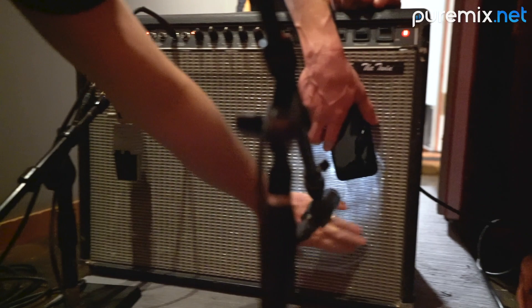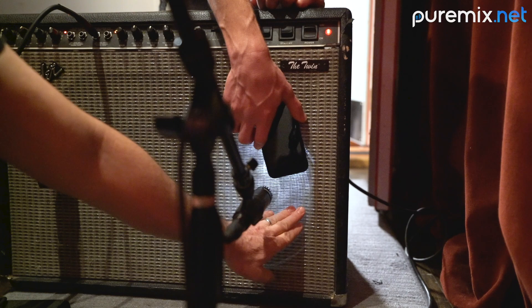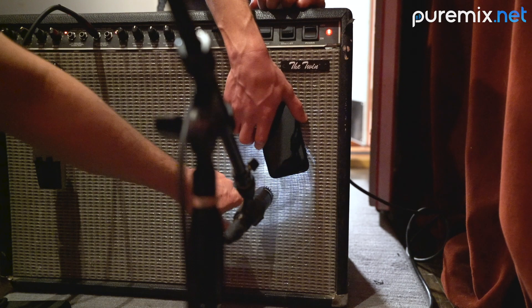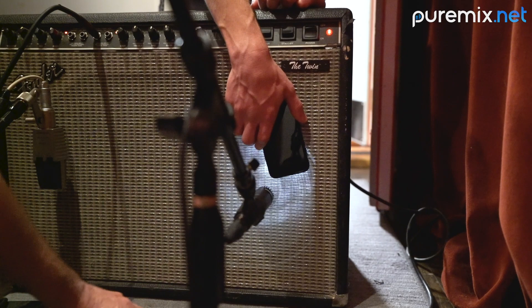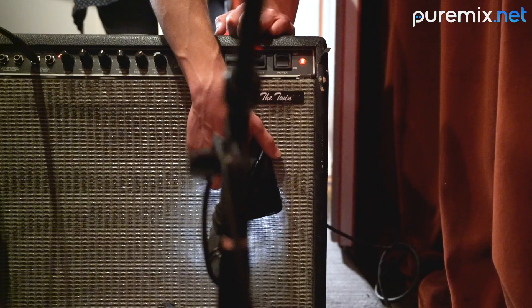When I'm micing a guitar cabinet, the speaker cone from the outside has a little bit more low end. And as you get towards the center, that's where all the brightness comes from. The center circle is the dust cap for the voice coil. So what I typically try to do is line the microphone up on the perimeter of the dust cap. That way you get a balance between the high frequencies in the middle and the low frequencies towards the outer edge of the speaker cone.